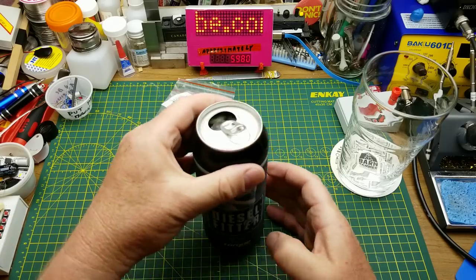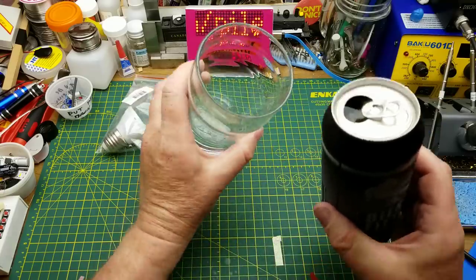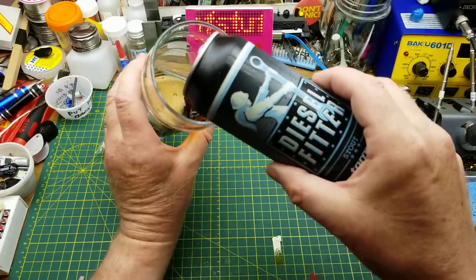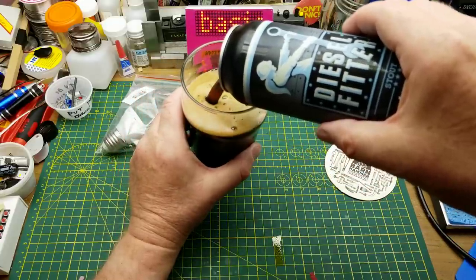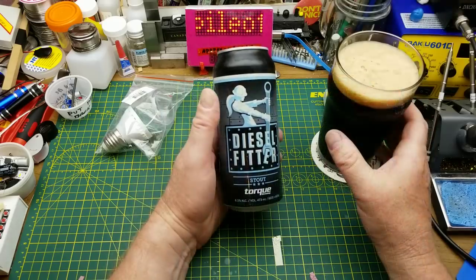Diesel Fitter Stout from Torque Brewing, right here in Winnipeg — roasty, malty, dark, spectacular. 65 IBU and six and a half percent alcohol. Not a bad little stout, a little hoppier than I normally like, but pretty nice tasting especially with this warm weather coming up.